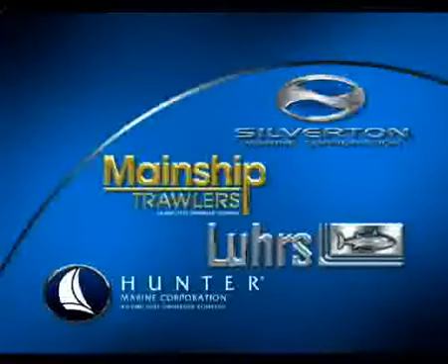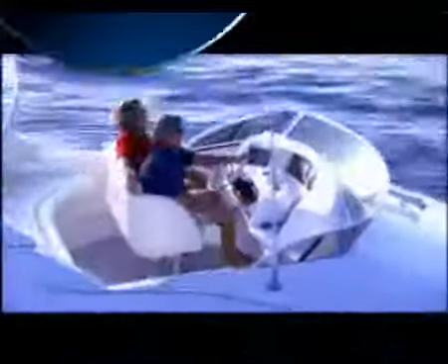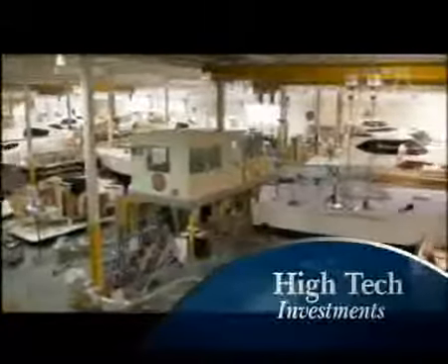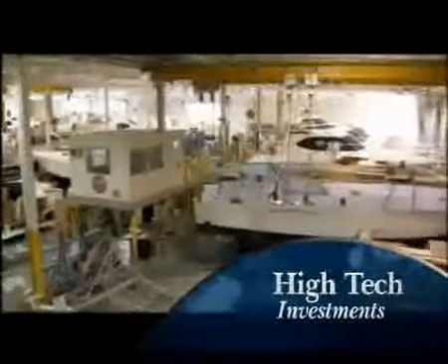The group includes Silverton, Mainship, Luhrs, and Hunter. Silverton has made a major investment in recent years in facilities and equipment, giving it an inherent edge over the competition.